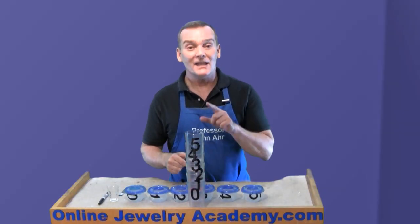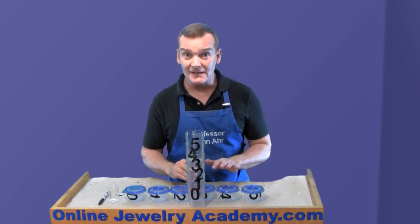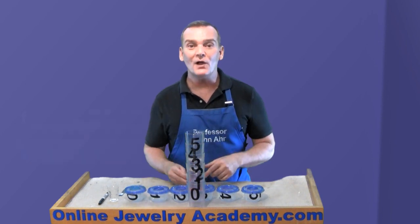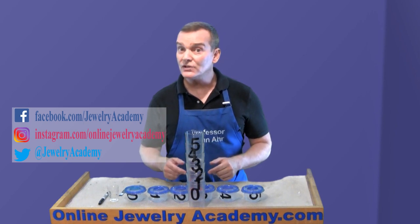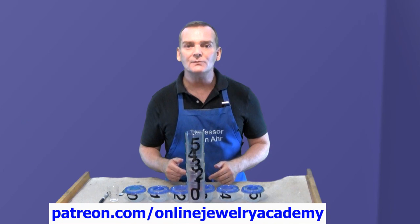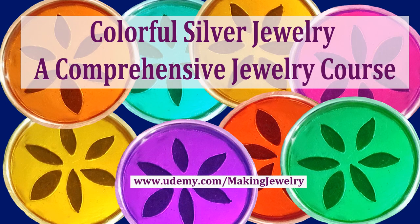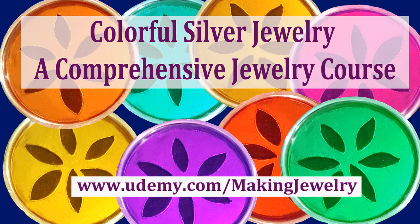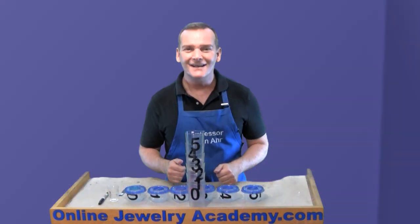I hope you like this tip. If you do, be sure to like the video and remember you can always find more useful tips like this one on our playlist at OnlineJewelryAcademy.com. You can also follow us on Facebook, Instagram, and Twitter. And if you'd like to support the production of a future Online Jewelry Academy video, you can do so with a contribution through Patreon.com. And don't forget we have a paid video course entitled Colorful Silver Jewelry — a comprehensive course for beginners that teaches you everything you need to know to start making jewelry. Thanks for watching.